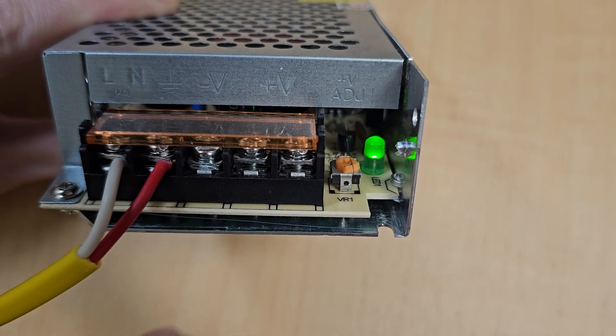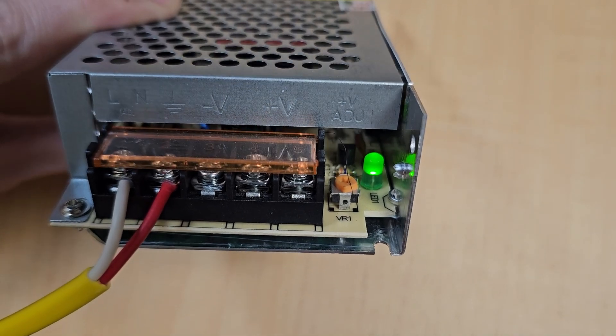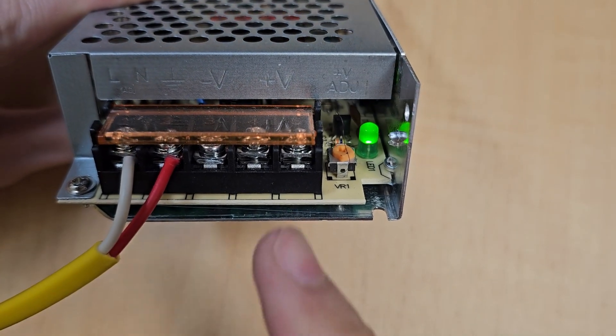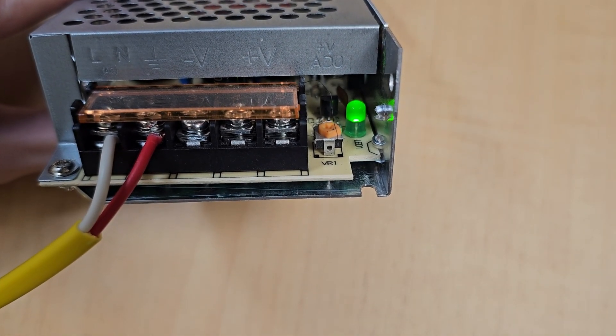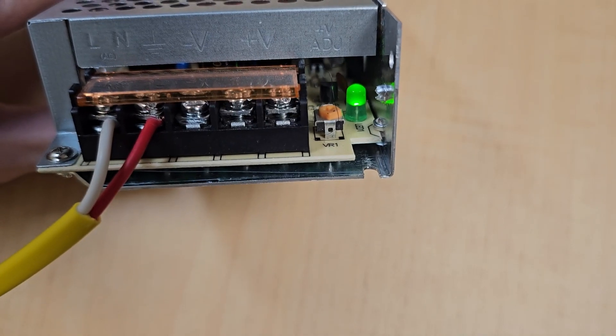This is very dangerous, so be careful. Now you can connect the PLC power. This video is finished — thank you for watching.